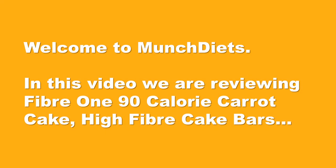Welcome to MunchDiets. In this video we are reviewing Fiber 190 calorie carrot cake high fiber cake bars.